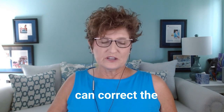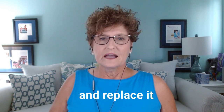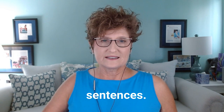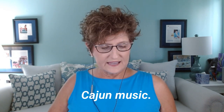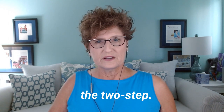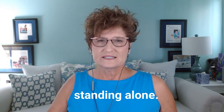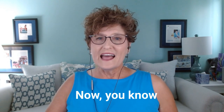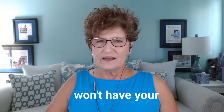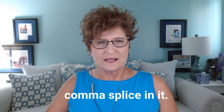Another way you can correct the comma splice is to remove the comma and replace it with a period — make it two independent sentences. 'We listen to Cajun music. We dance the two-step.' Two complete sentences. Two independent clauses standing alone. Now you know everything you need to know and won't have your own version of Ms. Gilbert telling you your story has a comma splice in it.